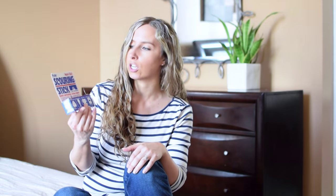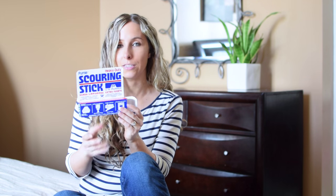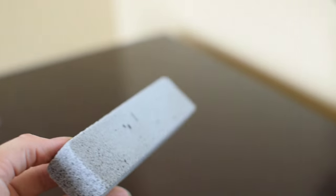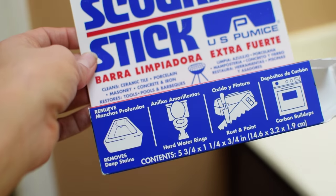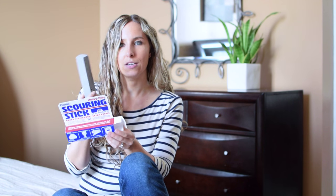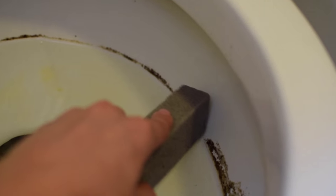This is a little pumice stone — it's officially called a pumice scouring stick. It's just a pumice stone made into a specific shape, and you can use it to clean ceramic tile, porcelain, concrete, iron, and it can restore tools, pools, and barbecues. It's a natural alternative to traditional cleaners, and basically all you do is get it wet with water and use it to clean your toilet.